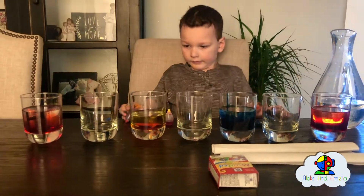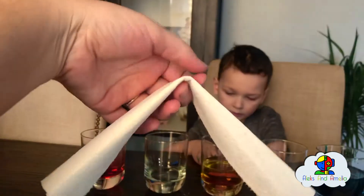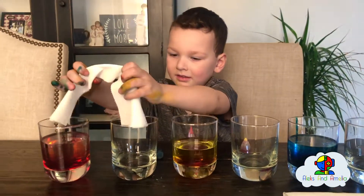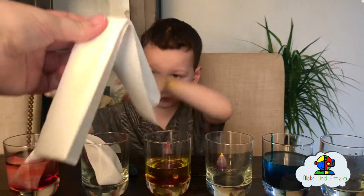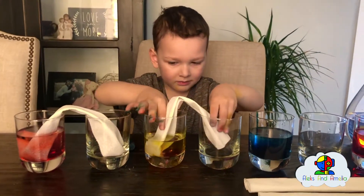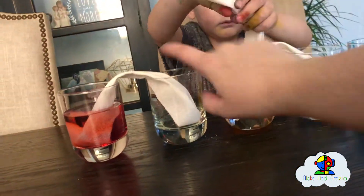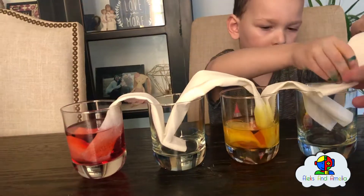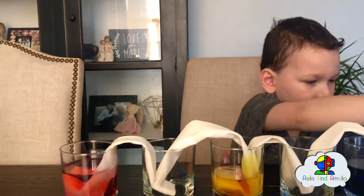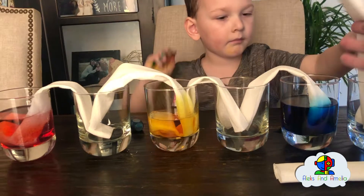The next thing we do is put paper towels in. Fold your paper towel like this and put this one in the first two cups. Put this one in the next one. You also have to do it from this one to this one right here. Put this one in the clear one and the blue one on this side.